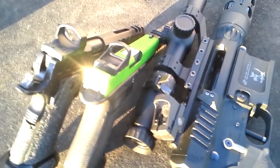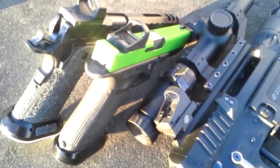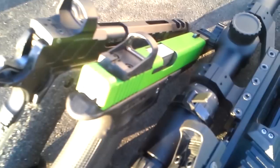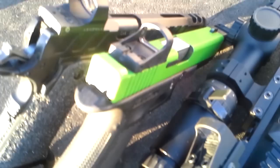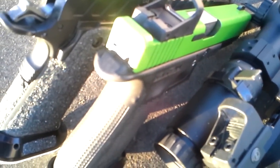Alright, the sun's not too bad here. We're going to do a review of the J-Point Circle Dot Sight. Here we've got a J-Point mounted on the Glock slide. This has actually replaced a Burris Fast Fire 3. It had a Fast Fire 3 on this pistol for probably three years.